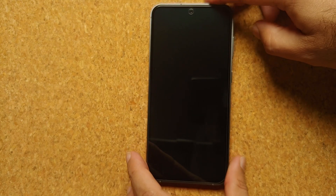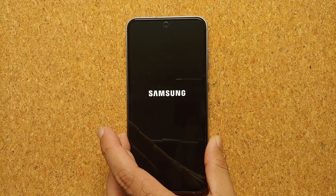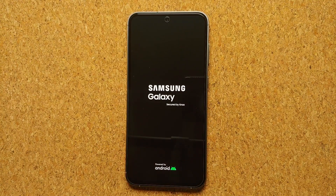And there it is — you can see that this Samsung Galaxy S23 FE is now rebooting. I felt another subtle vibration, we have the Samsung logo, and that is how you force restart your frozen Samsung Galaxy S23 FE in case the touch screen is not working.